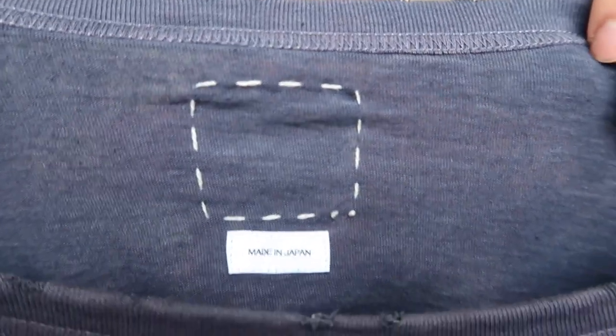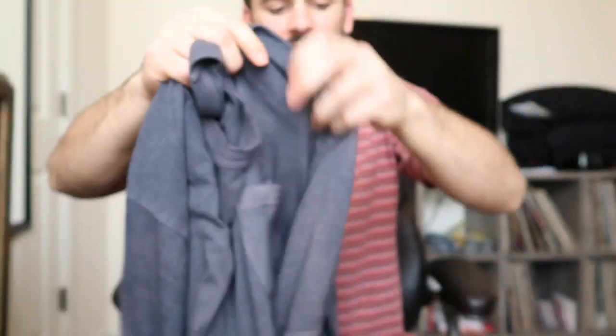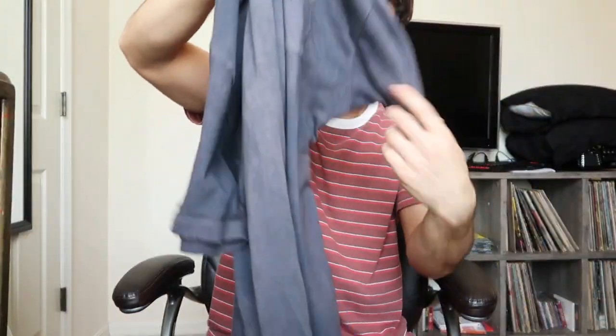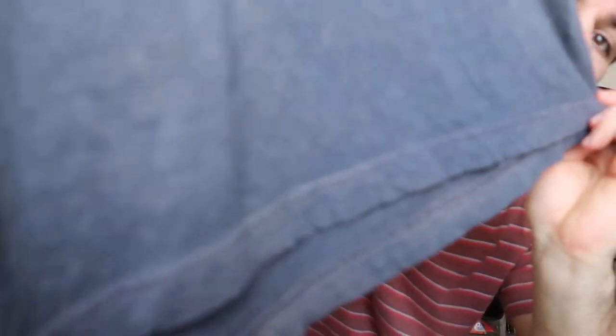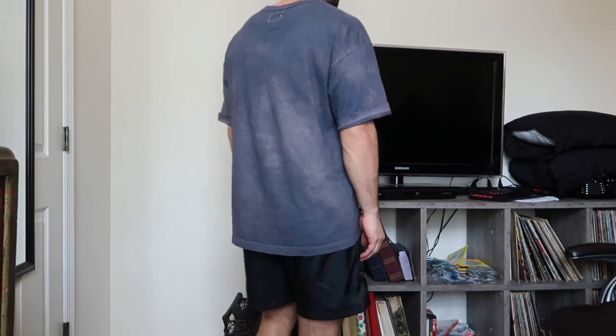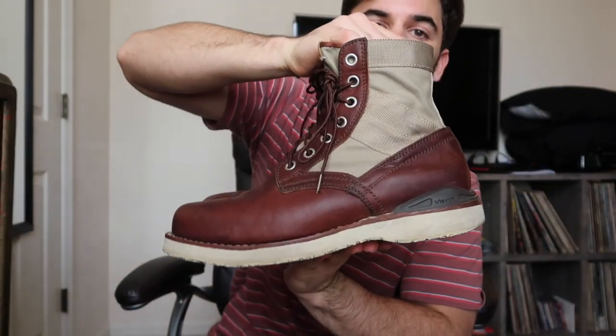There's the Visvim ghost tag — made in Japan. You can see they do this intentional distressing on the collars, which is also on the sleeve cuffs and at the bottom as well. It's a size 4 and it fits between a large and extra large, and it comes with bags and tags.